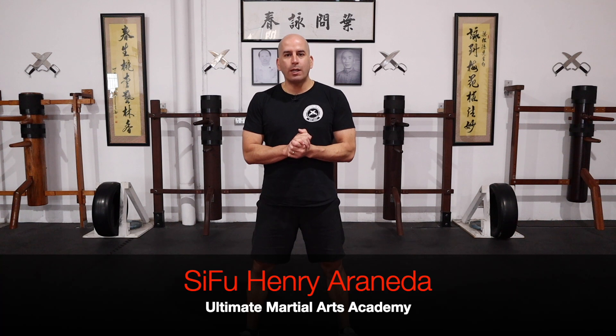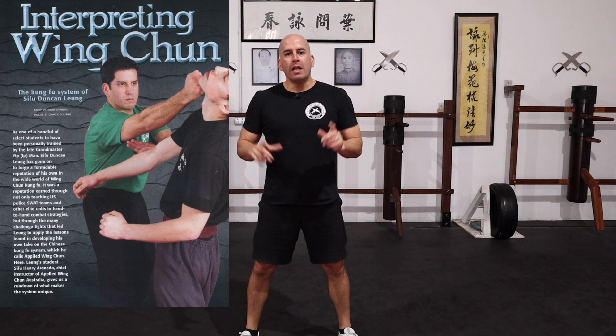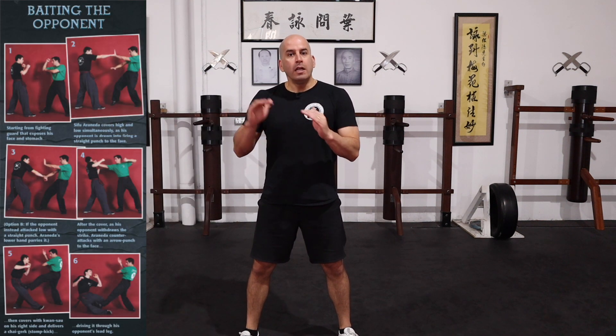Okay guys, this self-defense sequence is also from Blitz magazine and from the Interpreting Wing Chun article. Now this one is all about baiting the opponent. So in a fighting situation, you really don't know where and how the opponent will be attacking you. So it's a really good strategy to bait the opponent with your fighting stance. That's what we're going to be showing you today.